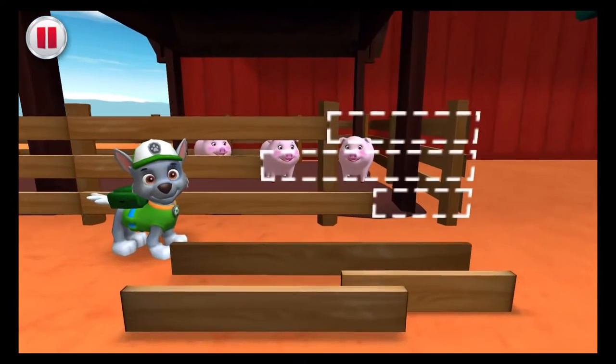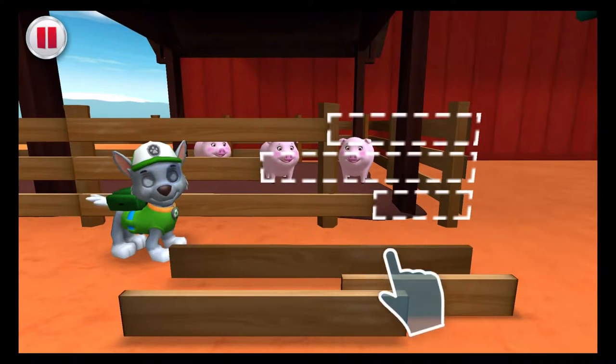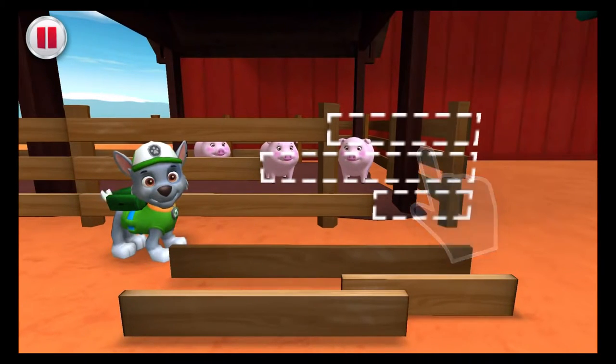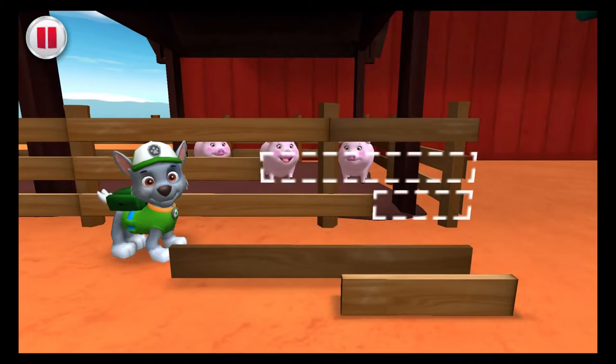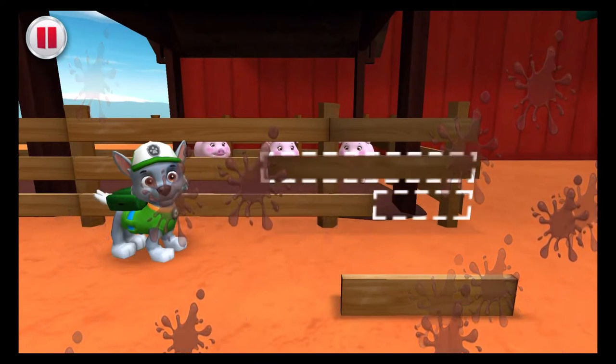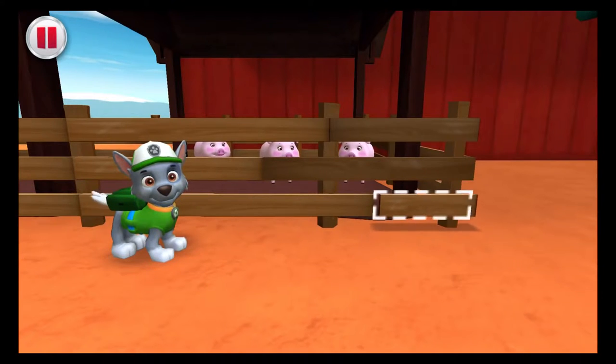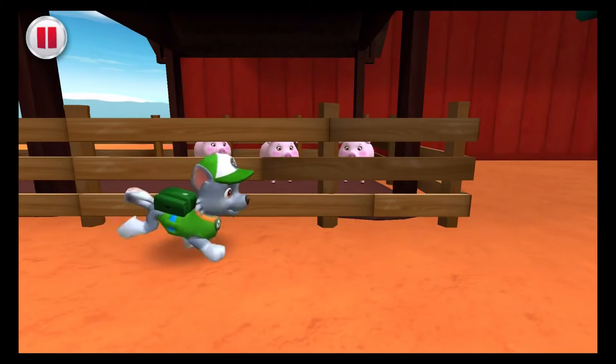Rocky can use his recycled parts to fix up the fence. With your help, drag each piece of recycled wood to where it fits. Don't lose it! Reuse it! Perfect placement! Awesome! The fence looks great!